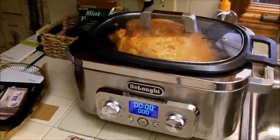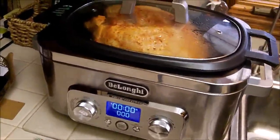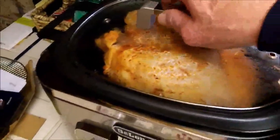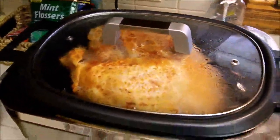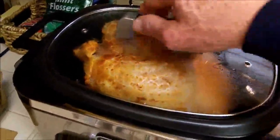We're ready to try out the Delonghi in the bake oven mode. As you can see, we've got a six-pound turkey breast in here. We just started about five minutes ago to test out and see how it works.